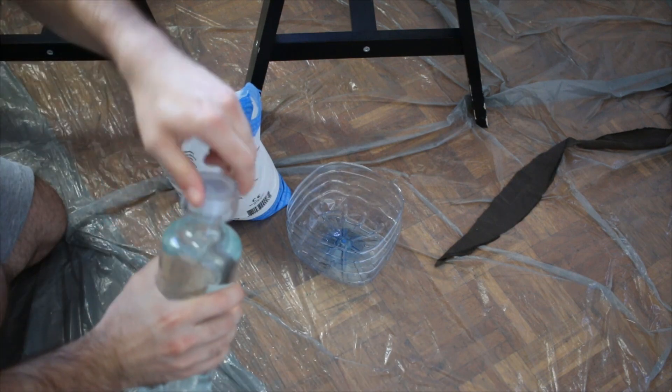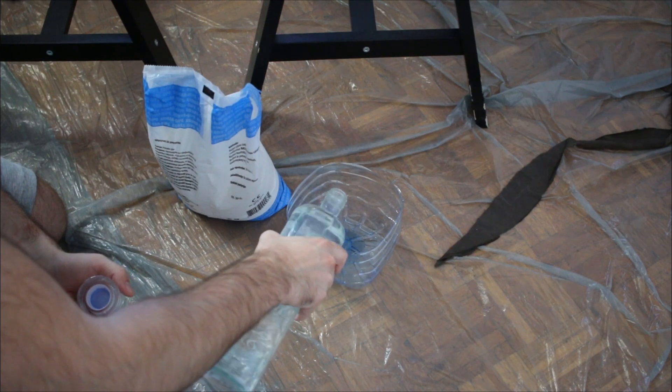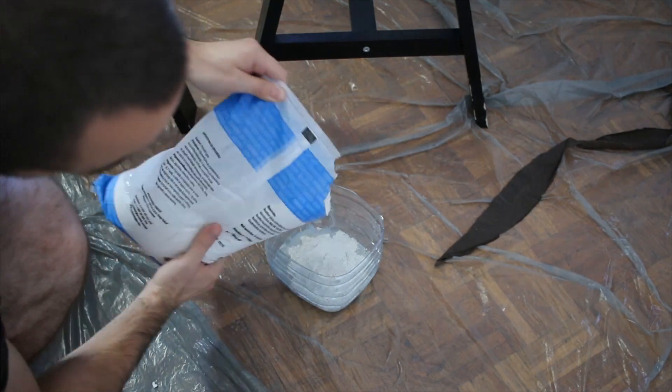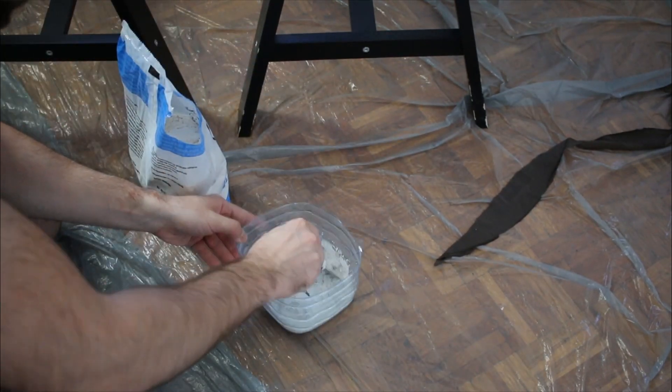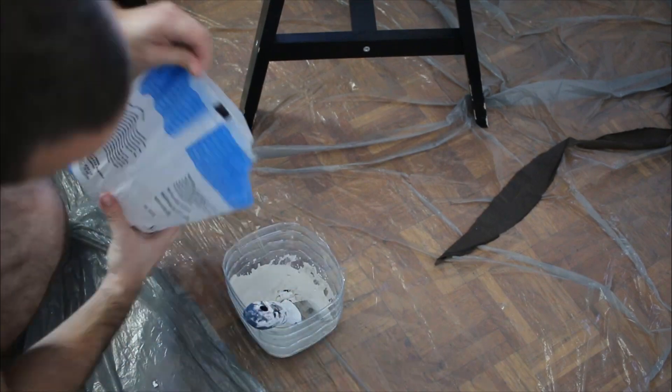Let's pour a little bit of water first. You're not really creating gypsum for pouring into a mold, so you're going to be adding a lot more gypsum and a lot less water to make something really dense. Once you start working this is going to be drying really quickly, so we need to be acting fast.